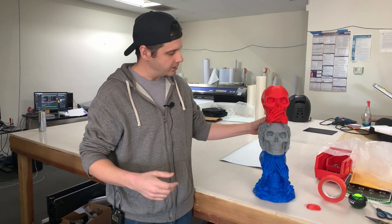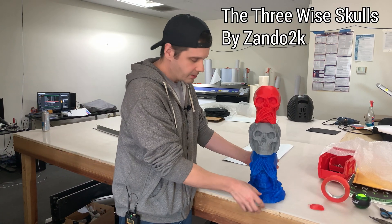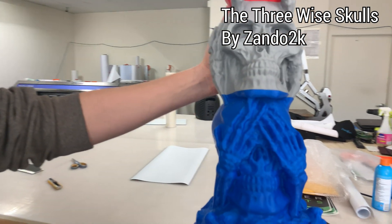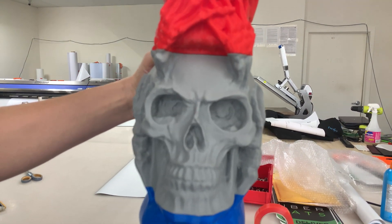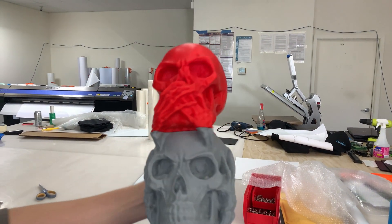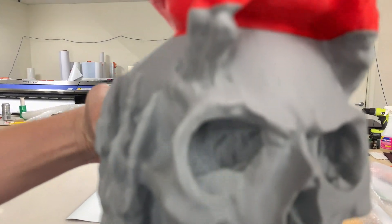I made this skull here — I'll have the link to the Thingiverse thing in the description. It did a great job and I wanted to show you the quality of it. It's pretty intense. This is obviously part of my 3D printer helping with the quality. Each one of these took about a day to print — maybe a day and a half for the bottom one and a day for the other two.